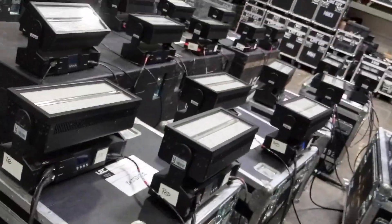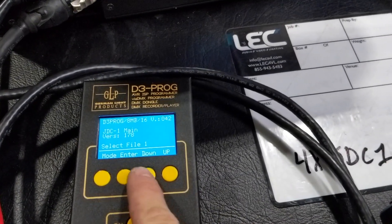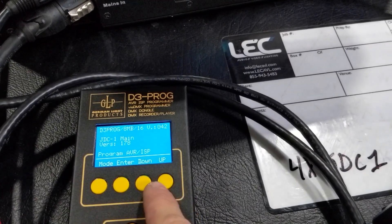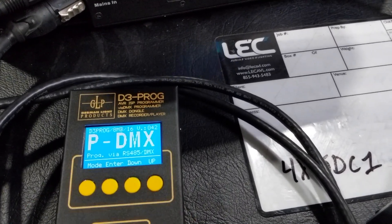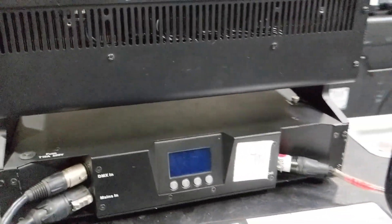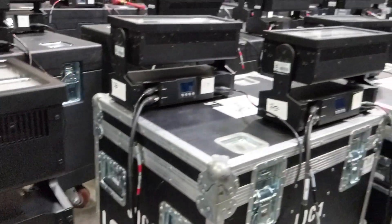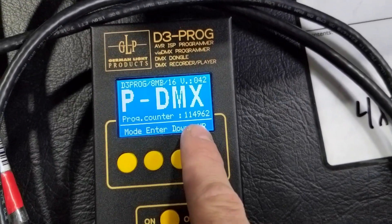You can do an entire line — here I have 12 in my line. We're going to select our file, then go back to mode and go to 'Program via RS485/DMX.' It's going to start its bootloader, all your JDCs are going to start flashing, and we're going to let that run through as it goes through all the numbers.